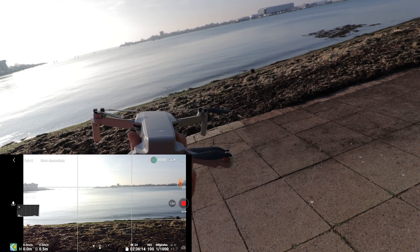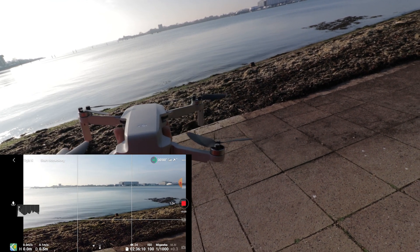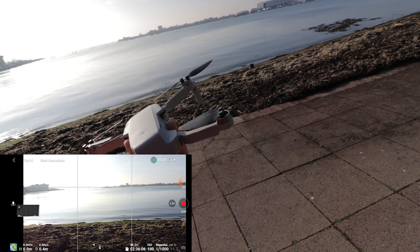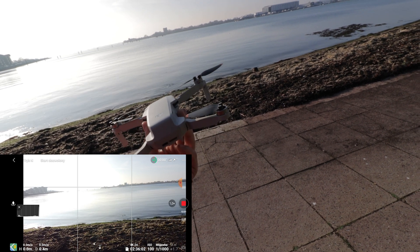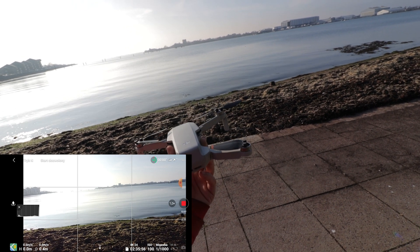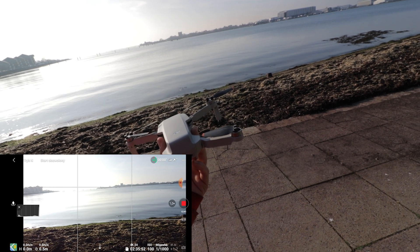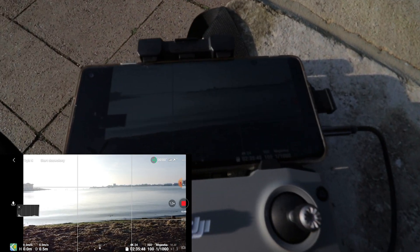It starts tilting again, so maneuvers like spinning around an object are impossible right now. It just goes crazy — it doesn't know which way it's tilting. It's like there's some IMU malfunction. That ain't good — that would be it.